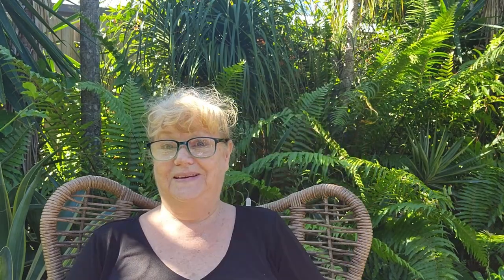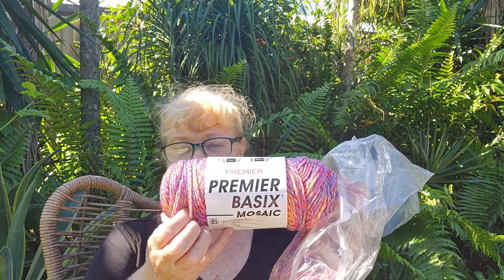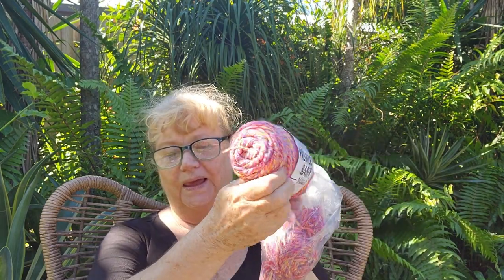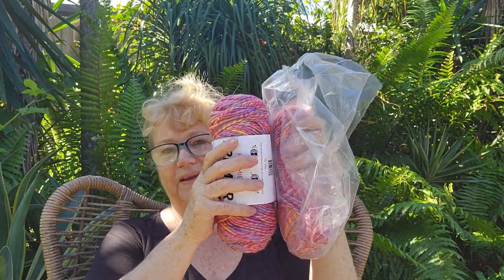She uses a lot of rainbow colors, but I decided to do mine differently. I used yarn that was a gift of kindness from Barbara in the USA — hi Barbara! I used Premier Basic Mosaics in the color Bouquet, which is a four-weight yarn with 216 yards (198 meters) per ball, and I used two and a bit balls. Even though he is quite big, there is a lot of stuffing.